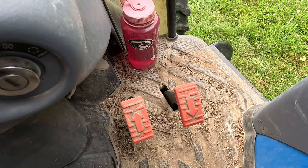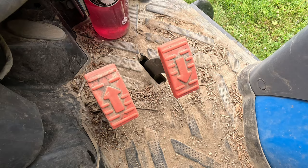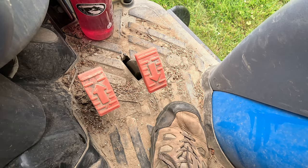This tractor is a hydrostatic transmission. That means it has a forward pedal and a backwards pedal. Some hydrostatic tractors, instead of having a forward pedal and a backwards pedal, will have a banana pedal — so it'll rotate forward and backwards. Your foot will rock on it. But this one has a forward pedal and a backwards pedal.